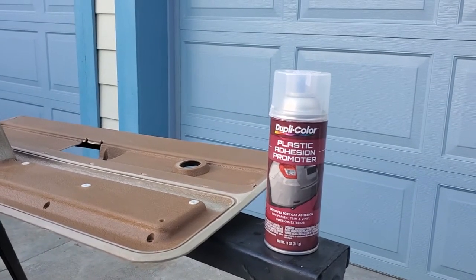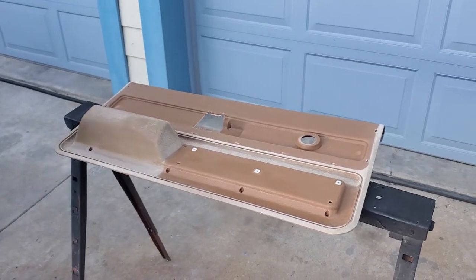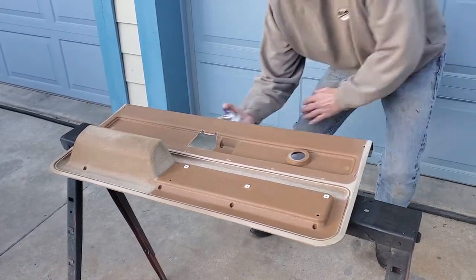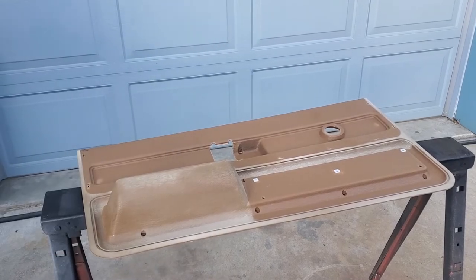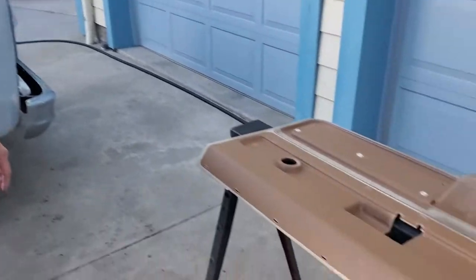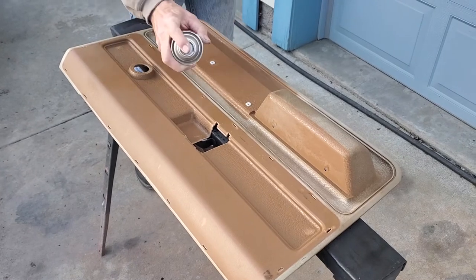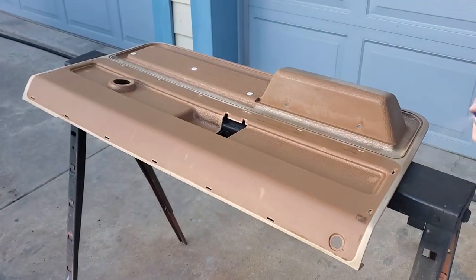There's Plastic Adhesion Promoter by Duplicolor — this stuff works really well. Pick it up at most auto parts supply houses or online. You absolutely want to use this product. Spray it on a minimum of two light coats, three minutes apart — you really do want to time this. This product actually opens up the pores in the plastic so the paint will bond better to the surface. Notice there are no runs or drips, and see how quickly I'm painting across — this is the actual speed you want. Go from all four directions to get every nook and cranny.